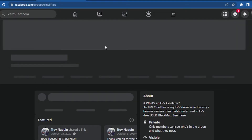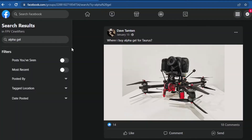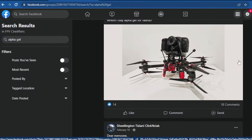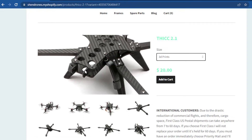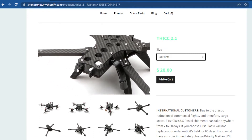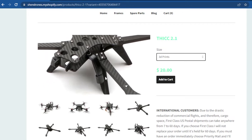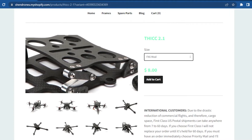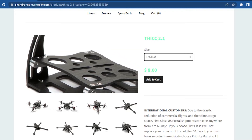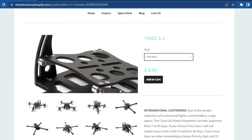The best place to get more information is the FPV CineLifters Facebook group, where you can search specific topics and get a better gauge of what you need before purchasing. After that, we have the 3D prints, which include a pair of frontal camera mounts, two antennas on the left and right to hold the full-size air unit antennas, and four pieces of TPU legs. Finally, we have the FX6 mod, which reduces the work needed on the left side before you can manipulate the camera angle.